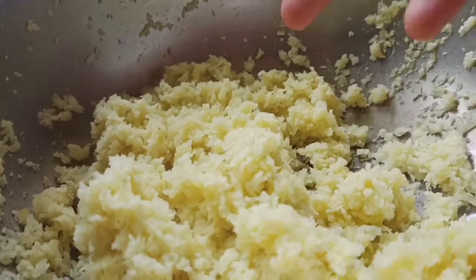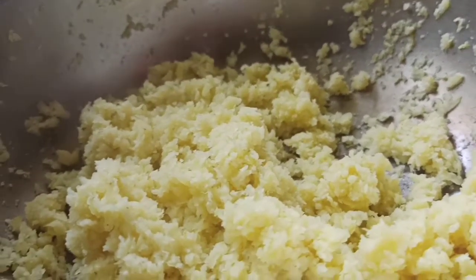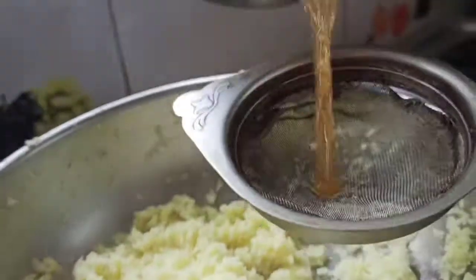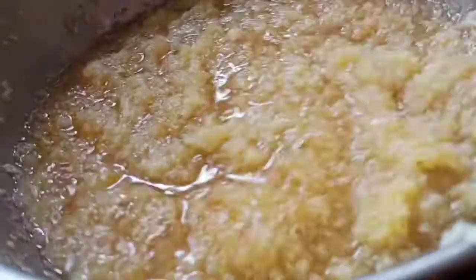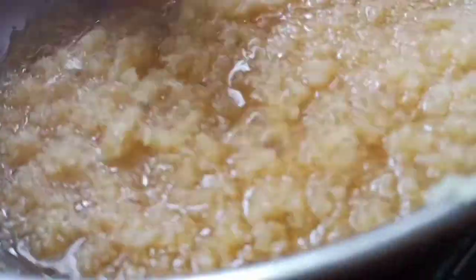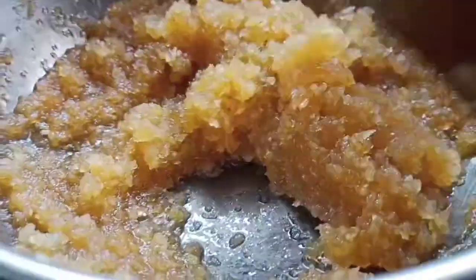Now you can feel the smell of the Amla. There should be thickness in the Amla liquid — the water should dry completely. You should boil and cook this, stirring continuously. Stir it completely until the water in the Amla recipe is dried completely.